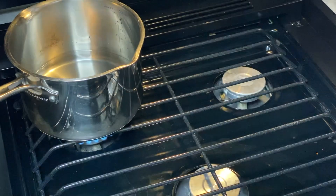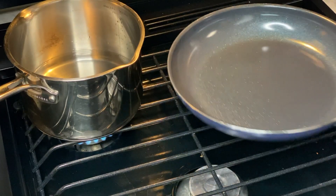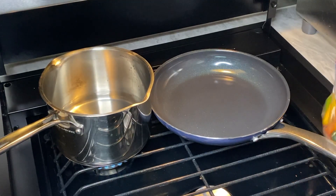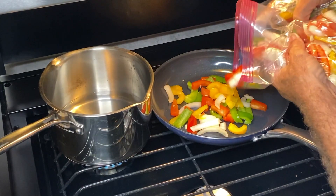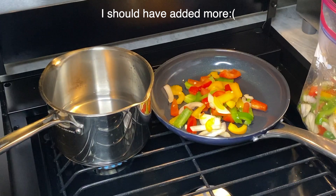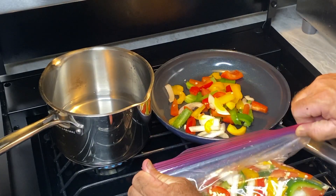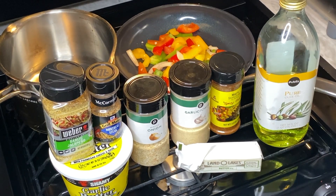We're going to boil some rice, so let's get that rice going. Next is our sautéing pan — we're going to get some peppers in here, our special mix. We're going generous because I like to eat peppers. The rest goes into the freezer for later, for other meals. Now I want to show you what other ingredients I'm going to put on this sauté for the meat.